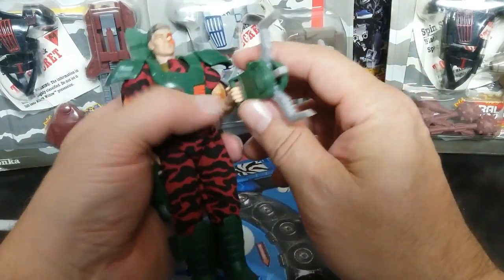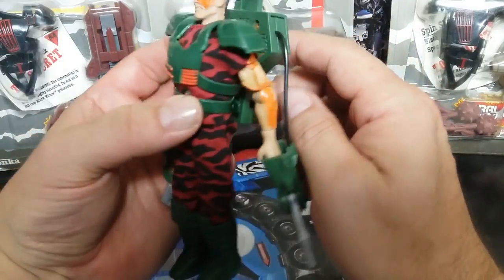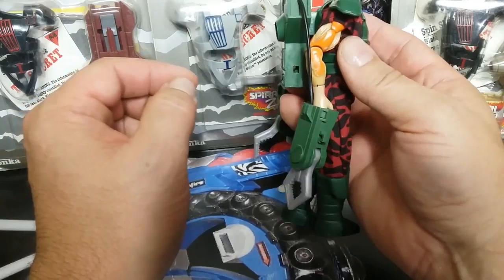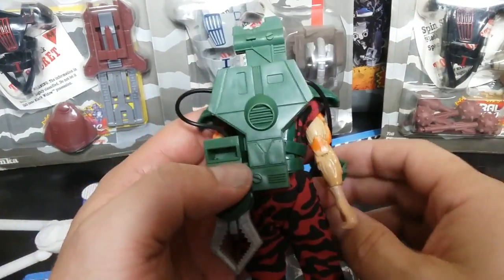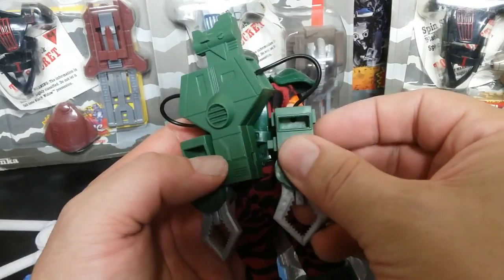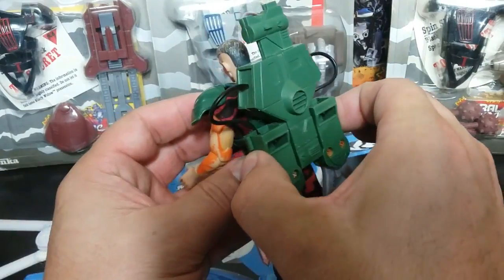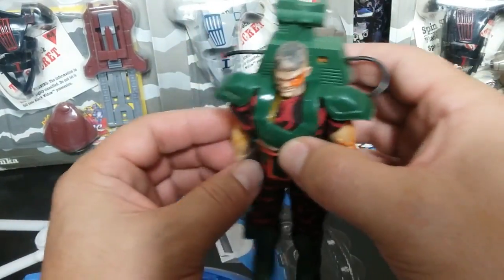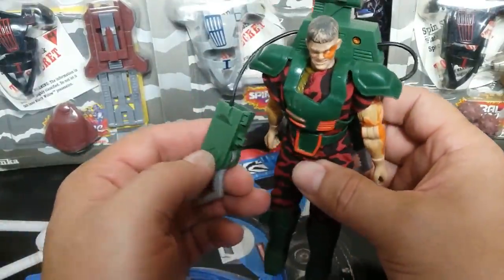I don't have much information on the Snapper Claws. They should store somehow when not in use — it appears they plug in here, on the opposite sides. When he's not in use and he's up to some trouble, he can just pull his claw out and get down to business.